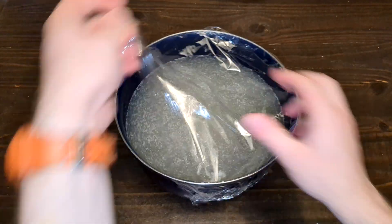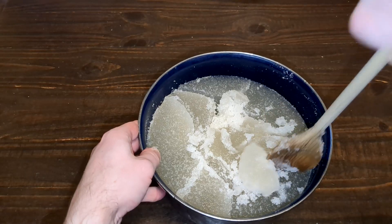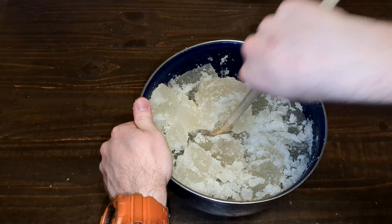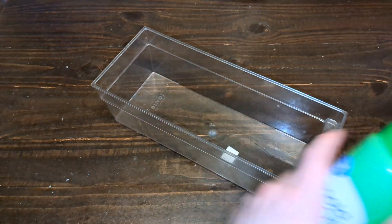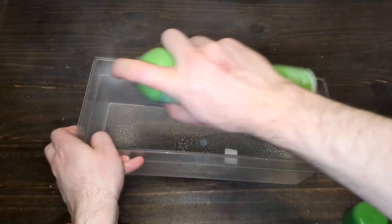After 24 hours, the gel should be firm and the texture should look something like this. Now we're ready to melt it down. Break it up as much as you can to speed up the melting process. Let's also prepare the mold by spraying it generously with non-stick cooking spray — trust me, you'll thank me later when it's time to remove the finished gel block.